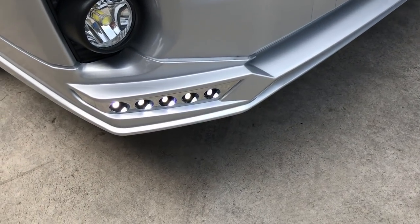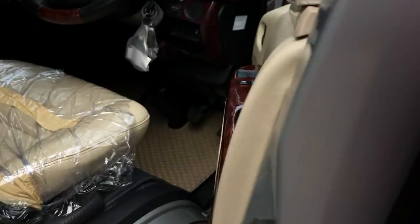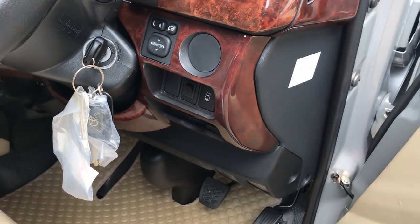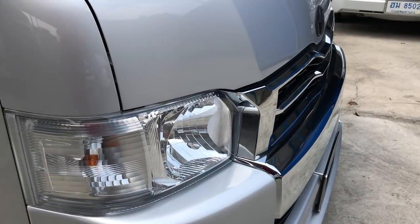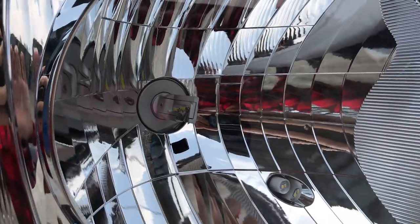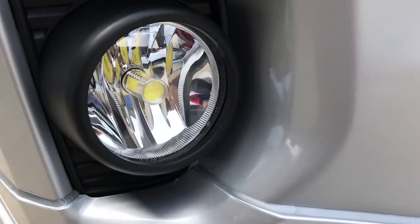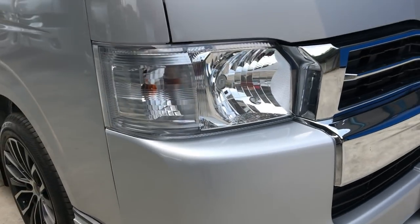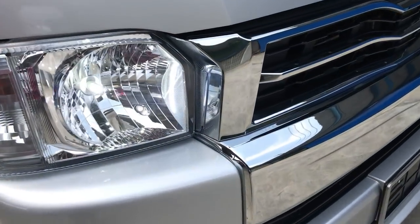This one also has daytime running light. This one can be opened and closed manually with the switch — once I turn off the switch, the light is gone. This one also upgrades the headlamp with the LED bulb, very bright and white color. Also the park lamp is also LED. Even the fog lamp is LED. After night time, everything will be white color — I'll show you. All in white color.